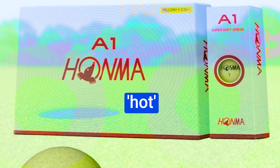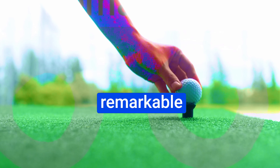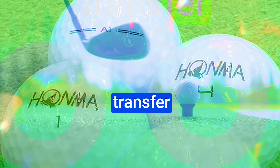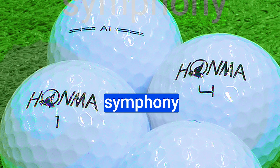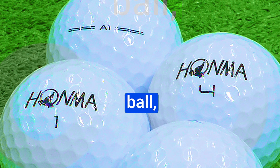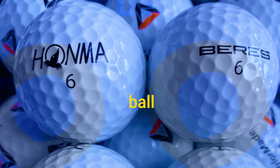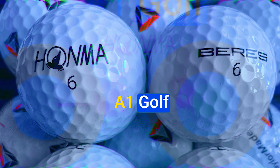What's up guys, today's video is on the best HONMA golf balls. Through extensive research and testing, I've put together a list of options that'll meet the needs of different types of buyers. So whether it's price, performance, or a particular use, we've got you covered. Like the video, comment, and don't forget to subscribe. Now let's get started.